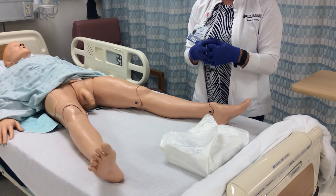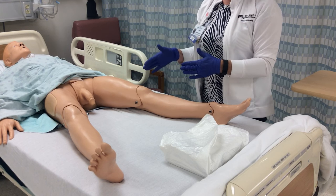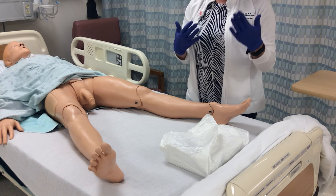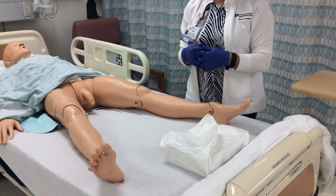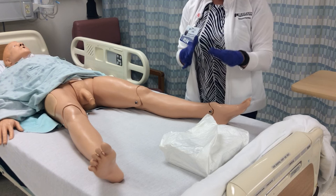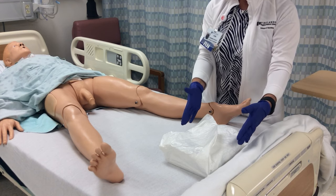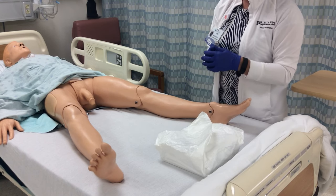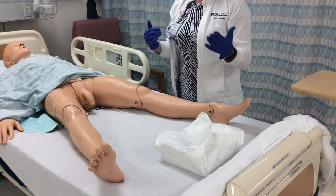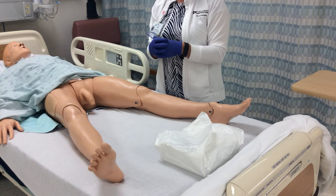This video is part two of the Foley catheter insertion and will cover the catheter insertion on a male patient. Continue to follow the steps from the very beginning of the Foley catheter insertion on the female patient; this video will focus on the differences between the male and female catheter insertion.